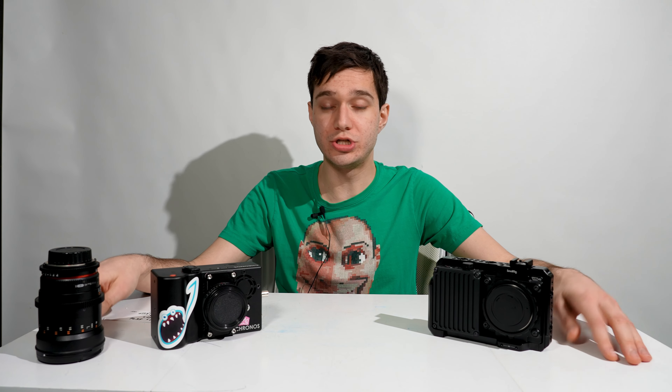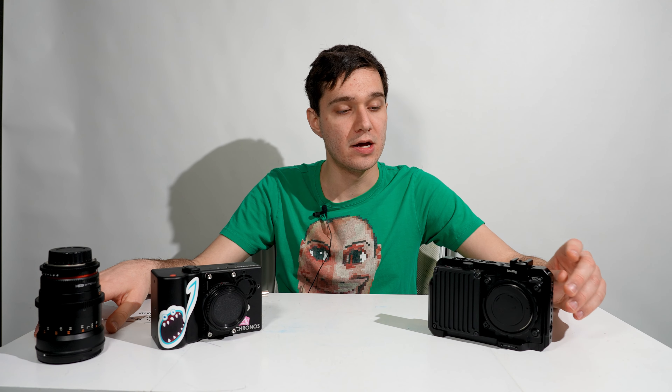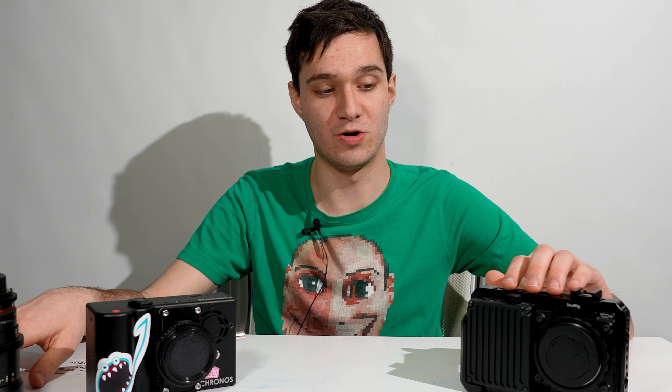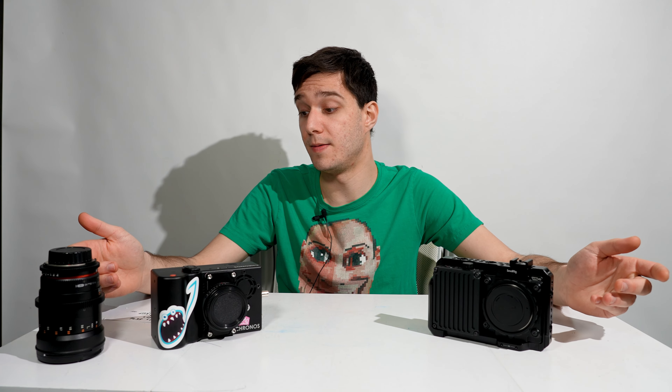Let me know your thoughts — which would you choose, and which do you think looks better? What would you do in my situation? I think I've made my choice and I'm probably going to keep the Wave. I'm not getting rid of either camera immediately, so if there's another test you want me to do, let me know and I'll do it while I still have both. Please subscribe if you want. Thank you so much for watching and I'll see you in the next one.